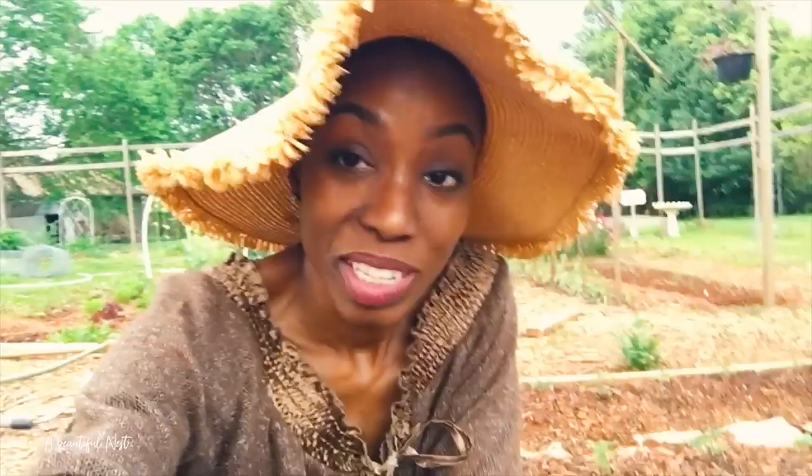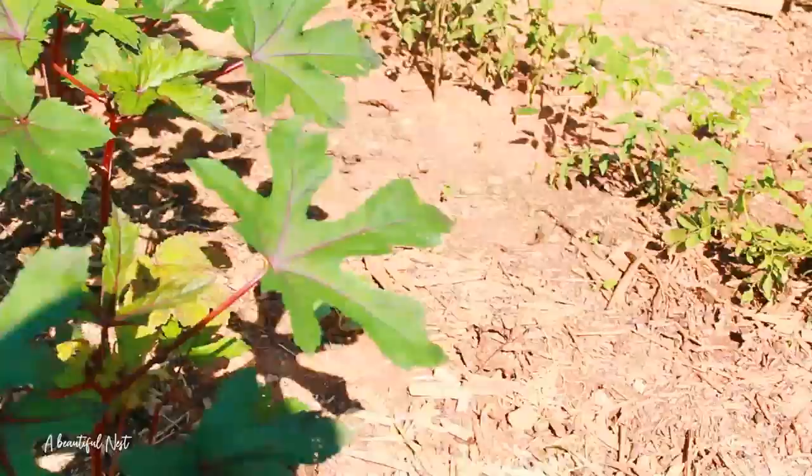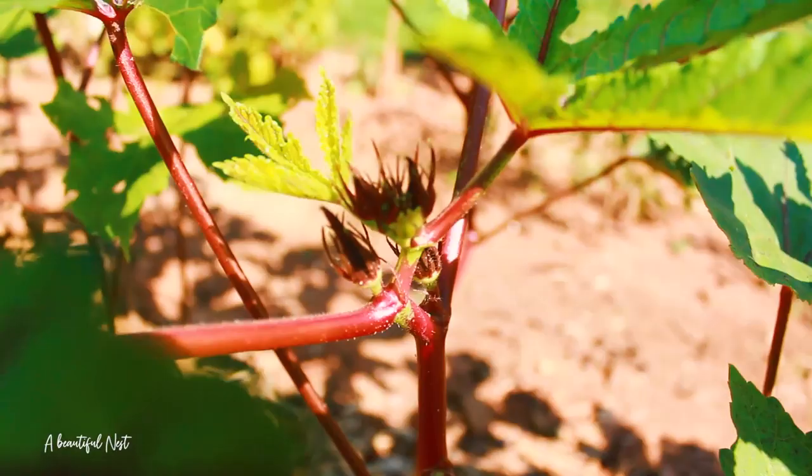Here they are — the burgundy okra. This is a beautiful, beautiful plant; I absolutely love it. It's stunning and doing really well, and it looks like it's starting to produce flowers, which means it's going to produce some okra very soon.